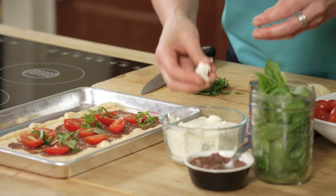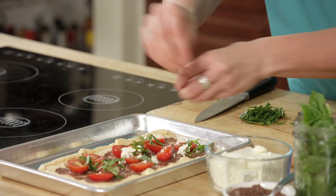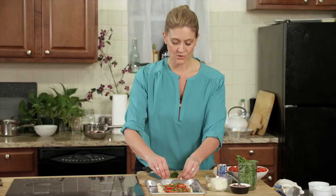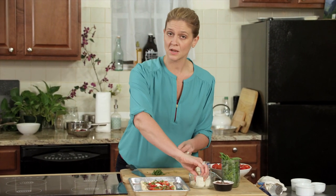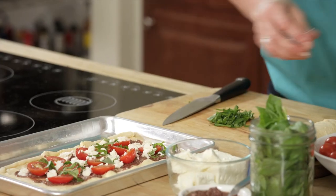I'm going to use feta cheese. I like feta, especially on a dough like this, because it's not as moist. Use your hands to crumble it over. If you don't love feta, you could use parmesan or provolone — pick a cheese that you really, really love. And that's it.